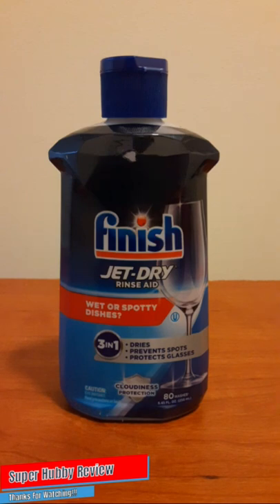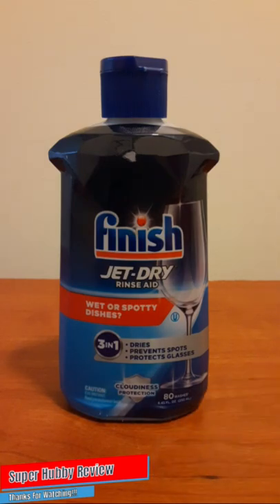After a couple of uses, I will say it did an excellent job. Based off my experience, I will continue to purchase this Finish Jet-Dry rinse aid. This was my first time using it and I'm glad I had a positive experience — not too bad for four dollars and a half. It is important to have not only clean dishes, but when they're done in the dishwasher cycle they come out smooth and dry — it's a good feeling.